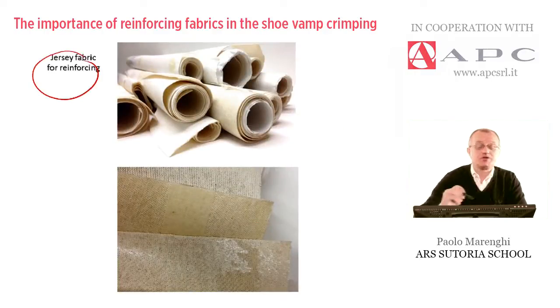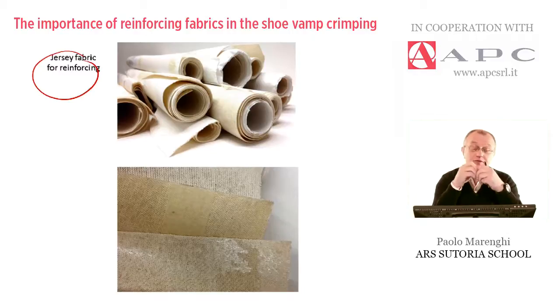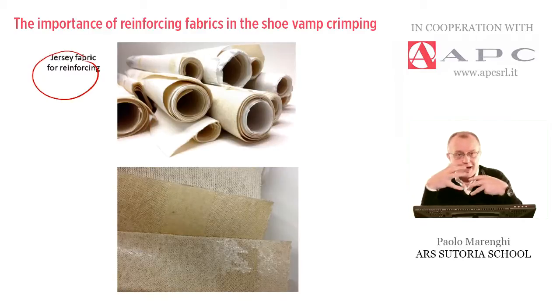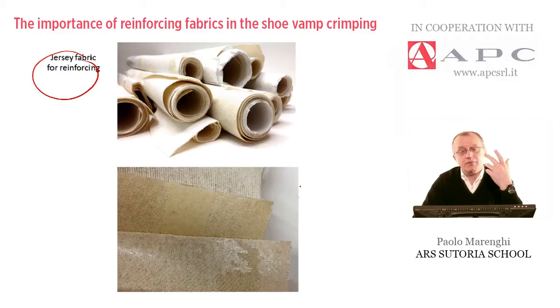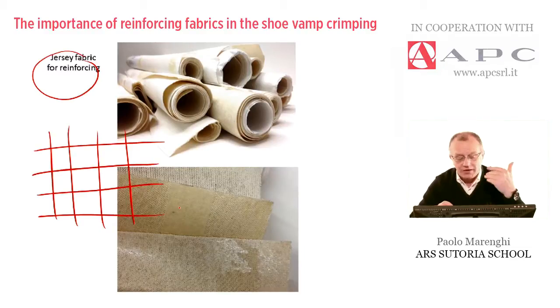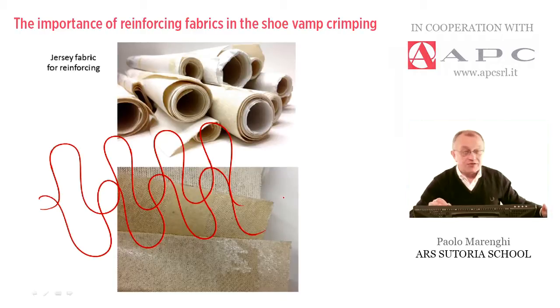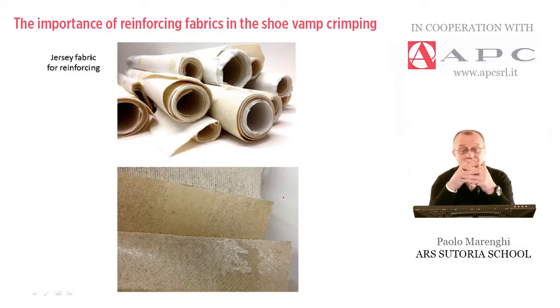The material is called jersey. Suppliers like APC supply rolls in different heights, types of design, thickness, and weight. The thicker the upper material, the thicker the reinforcing needed to keep the piece in shape after this mechanical operation. Jersey is not a drill or a twill — it has no warp and weft construction, but instead a construction made by crossing rings. Thanks to this construction, the material is soft, stretchable, and malleable enough to be stretched strongly into the molding machine and to preserve the shape after cooling down.